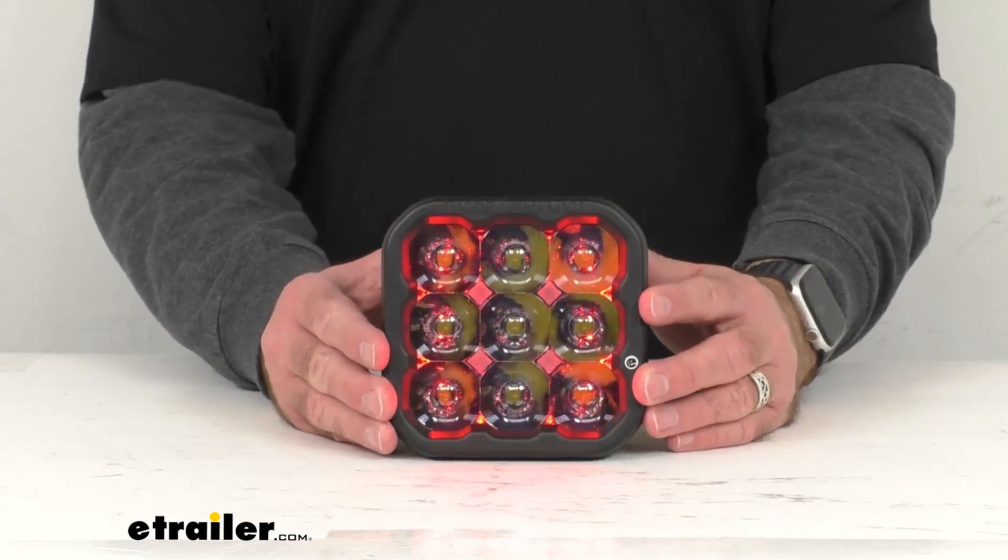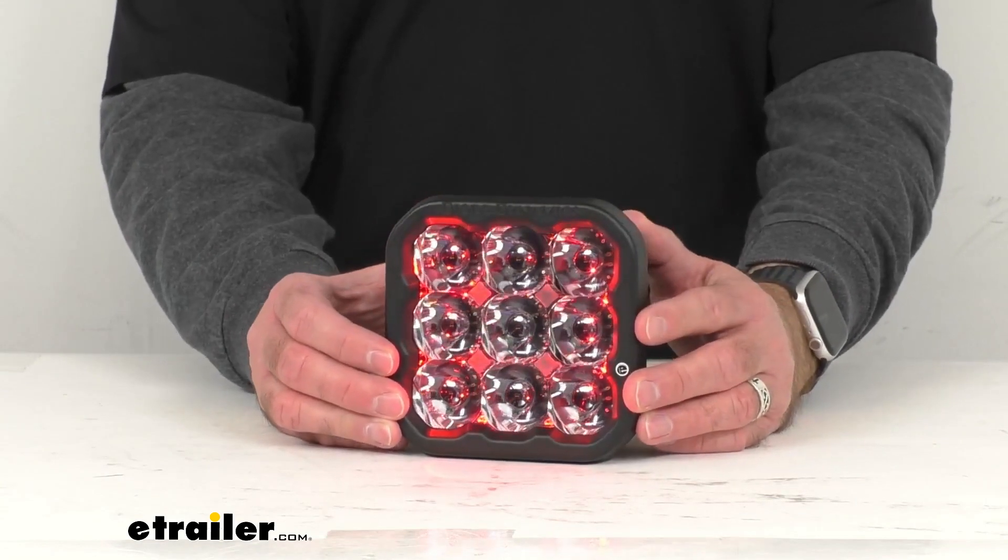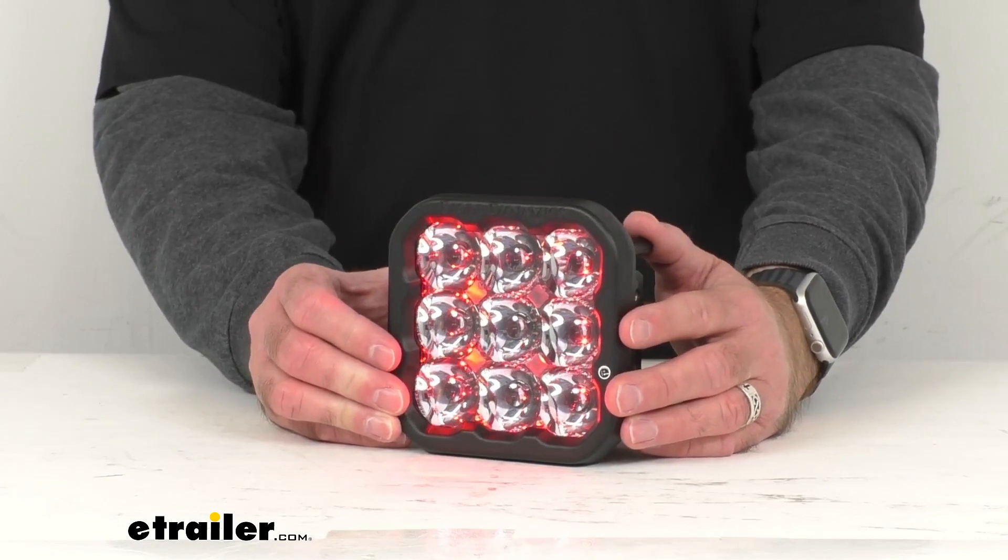This 5-inch LED Spot Pod Light is going to act as an auxiliary high beam and increase your visibility to keep you safe.